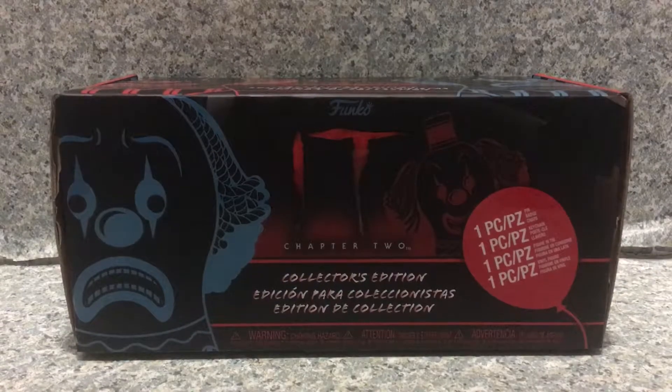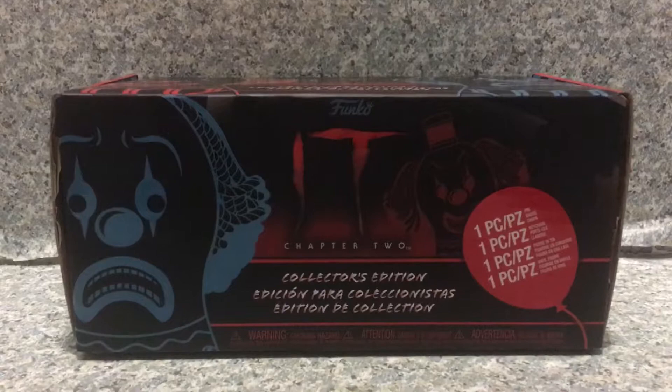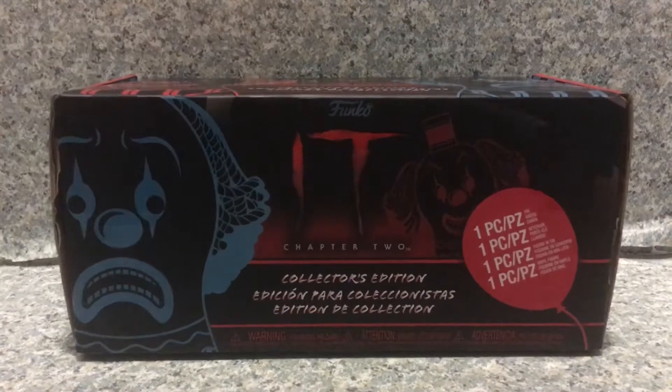Hello, horror fanatics. This is JAR369. Welcome back for another — or actually, an unboxing review. Today I'm going to open up the Funko It Chapter 2 Hot Topic Exclusive Collector's Box by Funko.